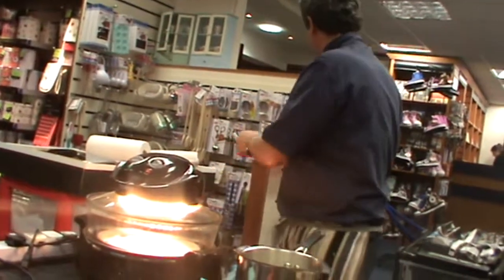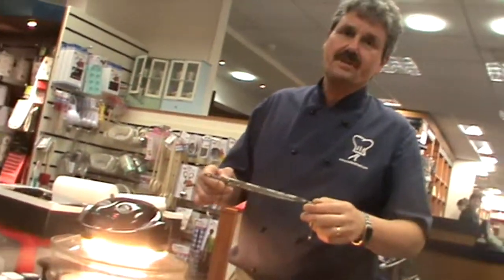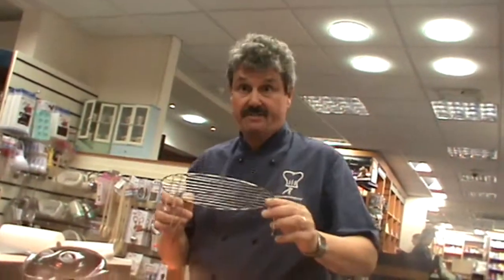The top rack is for doing your toast in the morning, cheese on toast, crumpets, and anything you want to see browned or grilled — including steak, sausages, and bacon.